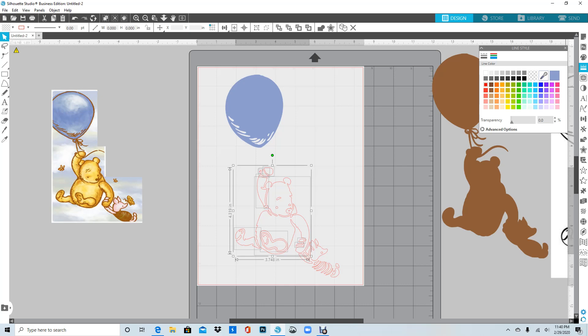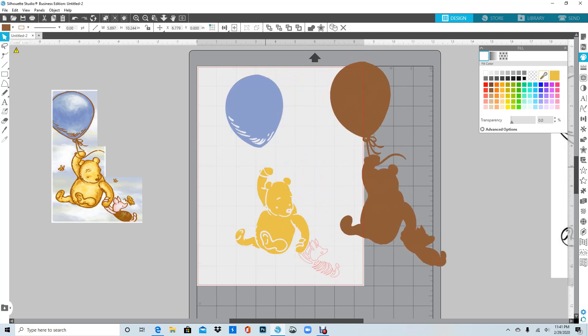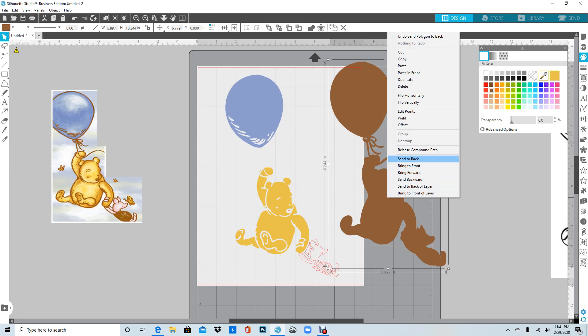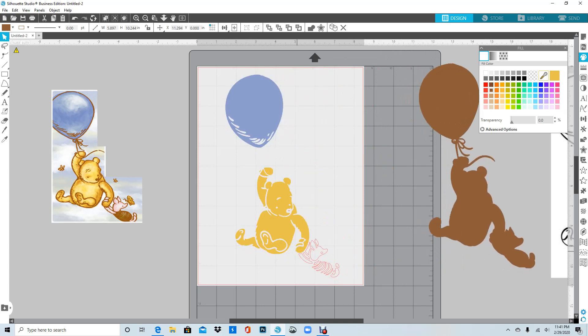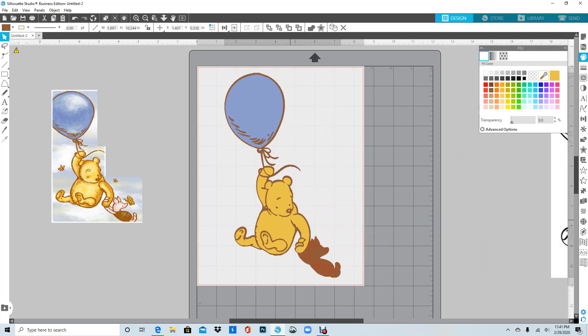I go up to my dropper, go over to Pooh, and get a color I like — that's the outline, so let me check what that looks like. That's pretty good. I noticed the arm is behind so I'll right-click and Send to Back — now Winnie the Pooh looks perfectly clear. Right here where his nose is, I forgot to color that and it's supposed to be white, so I'll do the outline and the fill. When I put it back over you can see the white piece.